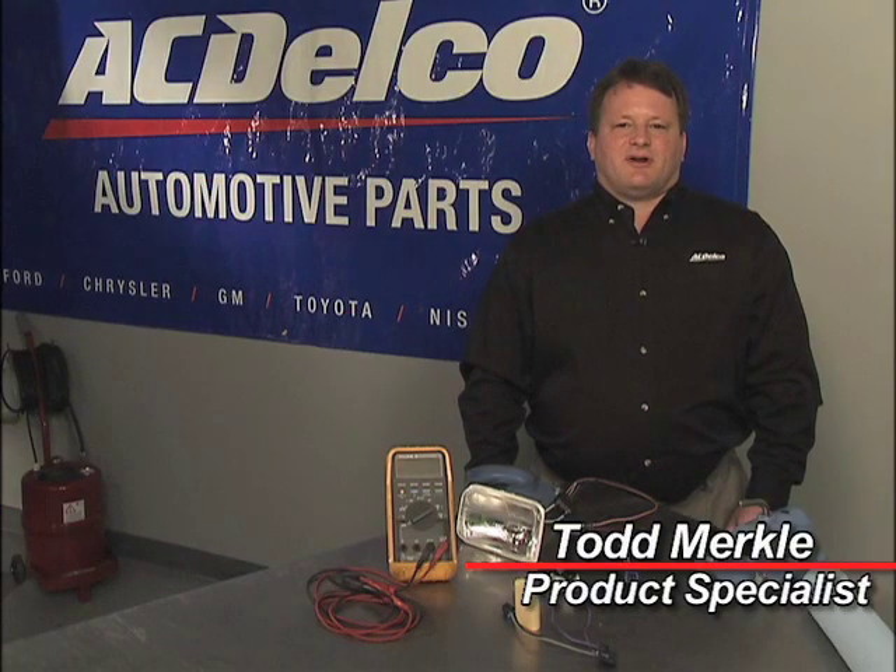Hi, my name is Todd Merkle and I'm a Product Quality Specialist representing ACDelco. I'm here today to offer a few tech tips that will help you in your shop minimize comebacks and maximize customer satisfaction. The first tip I'd like to discuss is diagnosing a fuel pump that doesn't run.